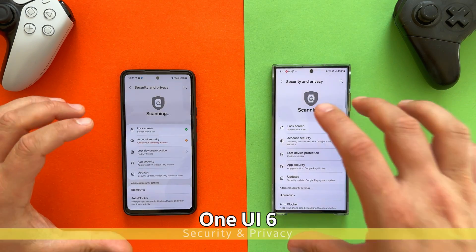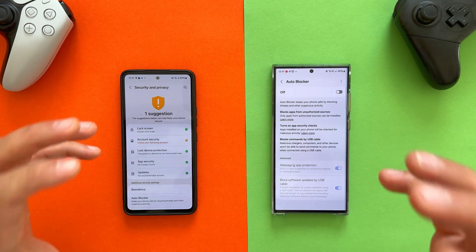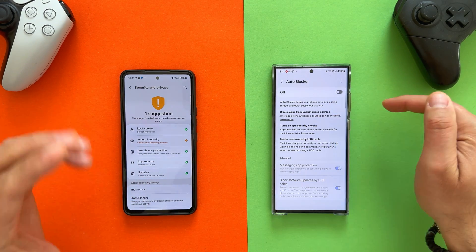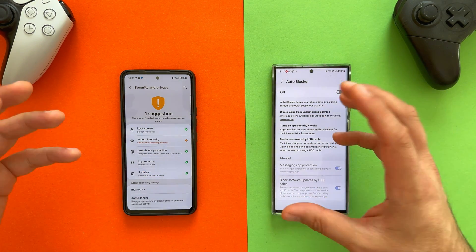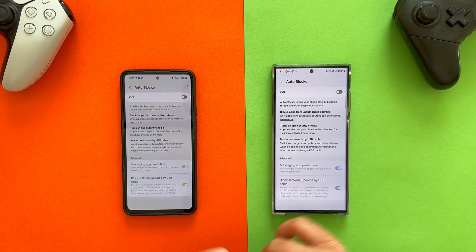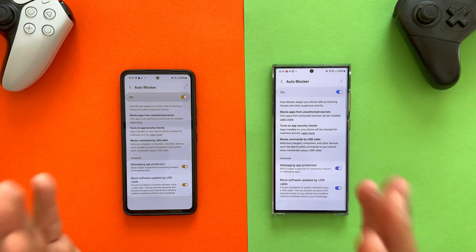Security and privacy also got an overhaul in One UI 6. On the S23 Ultra I have Auto Blocker, which improves security by checking applications, blocking unauthorized sources for apps not certified, and preventing malicious code from running via ADB when the phone is connected to a USB cable. I'm happy to confirm that the Auto Blocker is also here on the A53 — block software updates by USB cable, messaging app protection — and the One UI 6 implementation in this case is one-to-one.